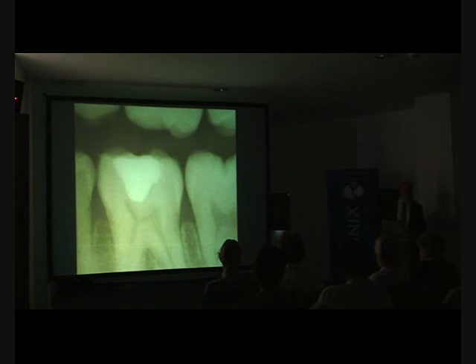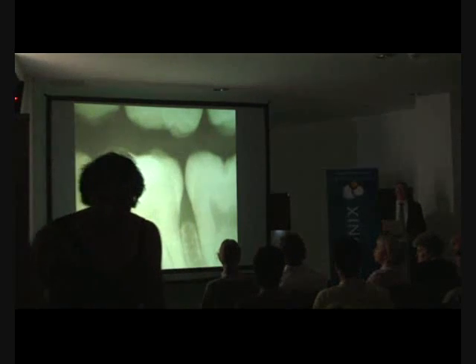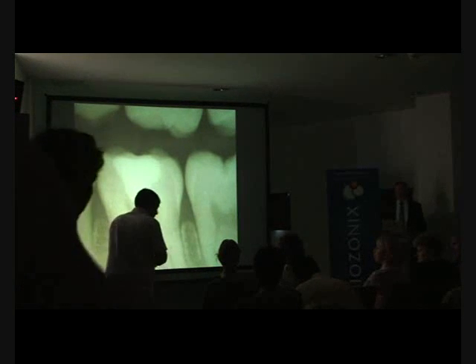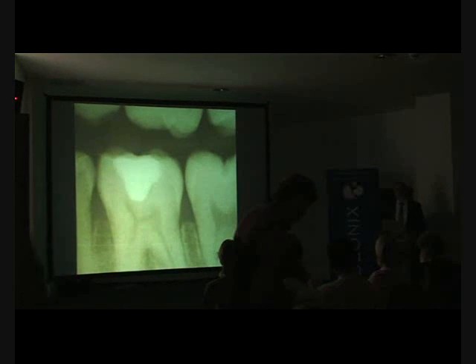This is dramatically reducing the need for root canal therapy. [Question from audience: What happened with these teeth?] In cases where the pulp is already significantly infected, you do have to do root canal therapy. But at least you can do root canal therapy with ozone.